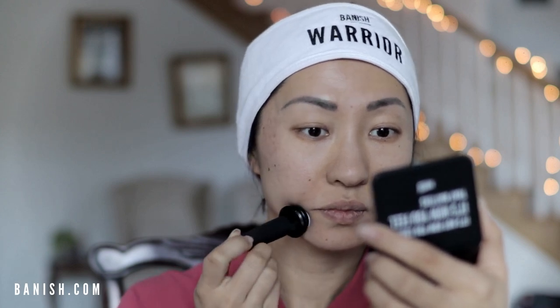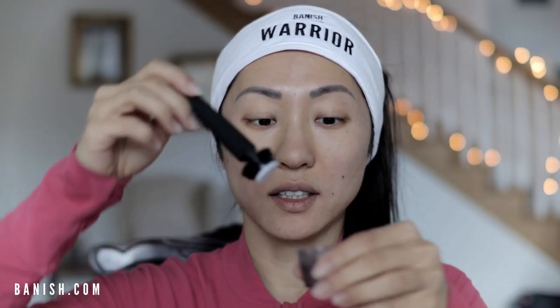I'm going to use the Banisher along the side of my face to build some collagen in the laugh lines as well. At the end, to clean it, you're just going to put it in your rubbing alcohol, use the screw-on cap, and let it clean in there before you store it back.